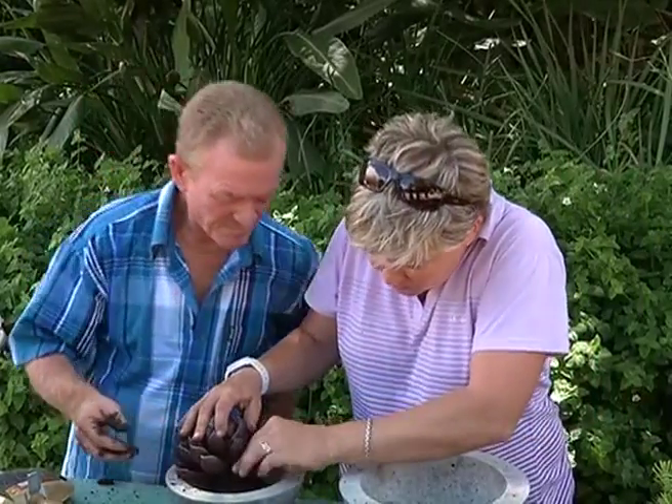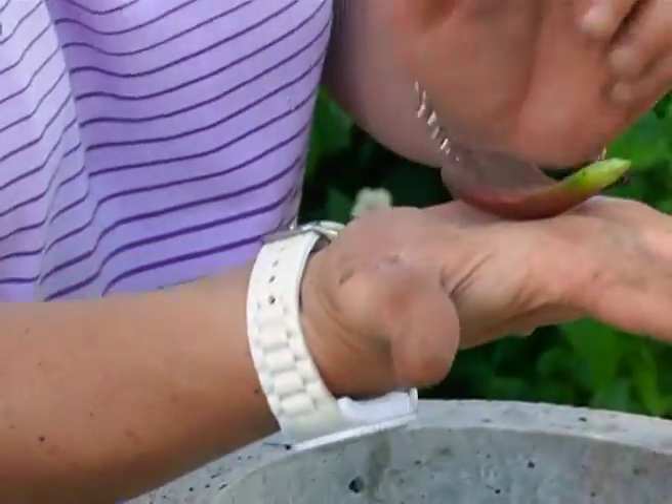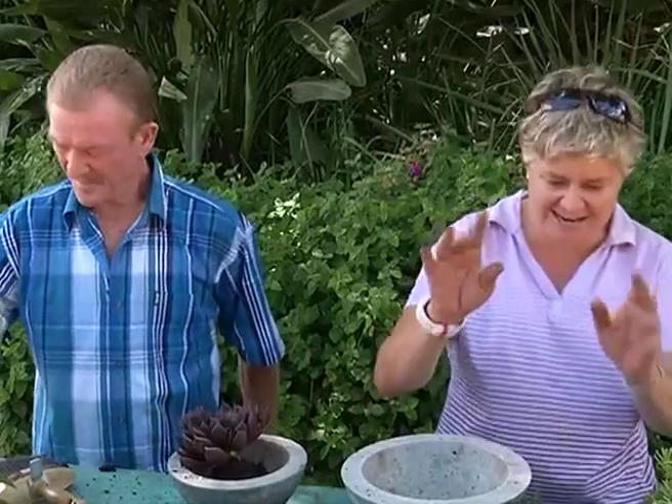That's all you need. With these guys, remember we've shown you once before — you break a leaf off like that, just the leaf off, put it down and a new little plant will start growing. They're dead easy.